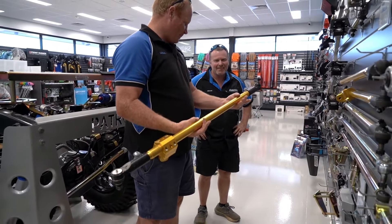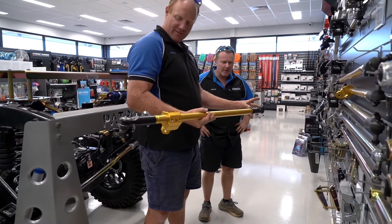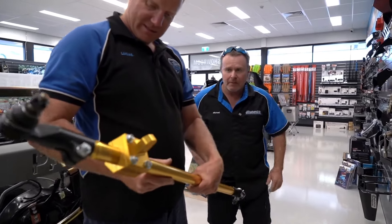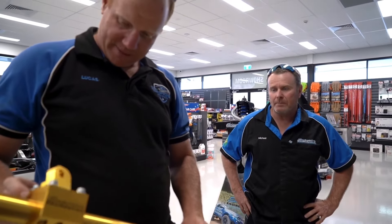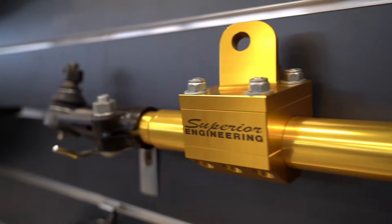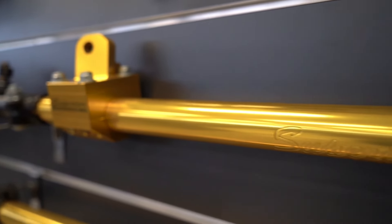Feels hollow. Look, it's just like a stick, like a twig. Same strength as normal steel. Same ends as what we run on all our competition stuff. This is pretty cool too, eh? So it's billet, just machined, one piece. Australian made. Love it. Absolutely love it.